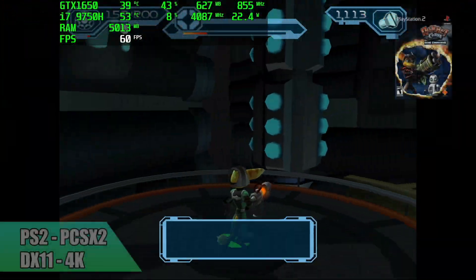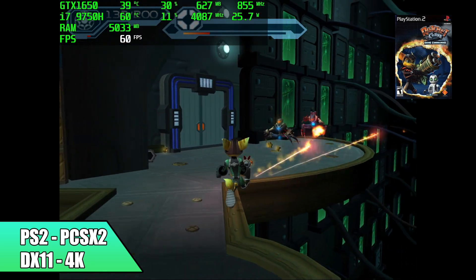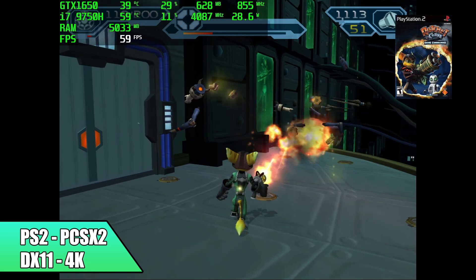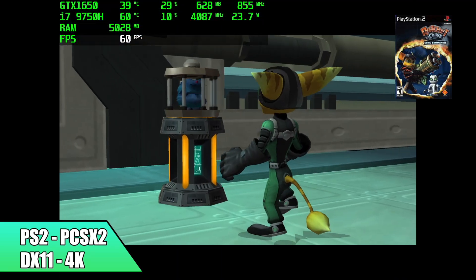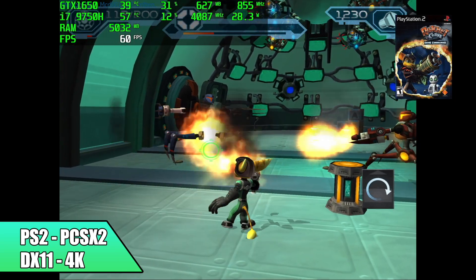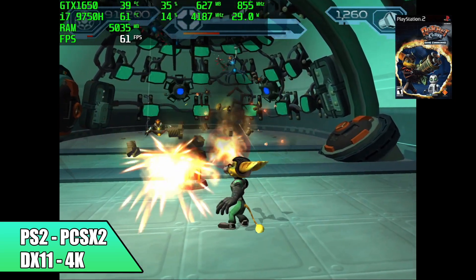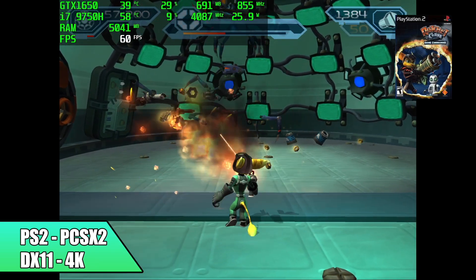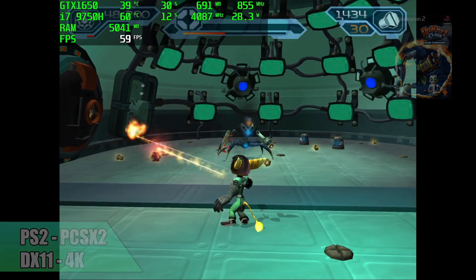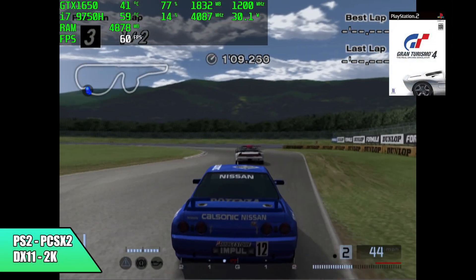Here we are with PCSX2 using the DirectX 11 backend, and with Ratchet & Clank: Going Commando I was able to take it up to 4K. It's not going to do all PS2 games at 4K though — the next one I tested I did have to drop down to 2K, but in the end it's still doing an amazing job. That one I had to drop to 2K is Gran Turismo 4.